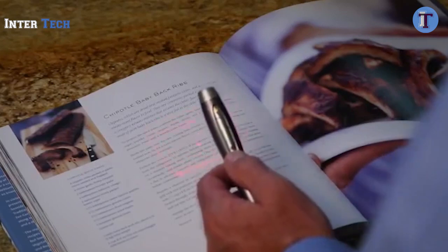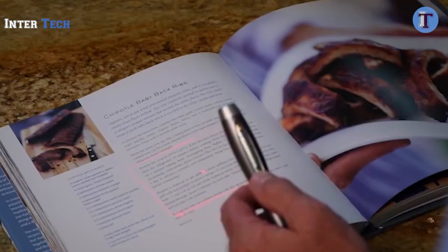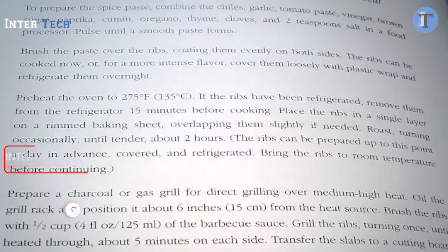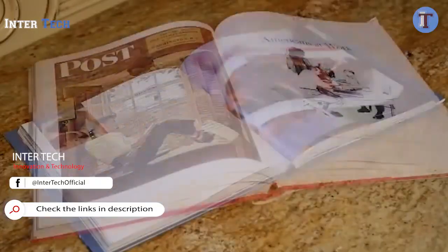Pressing the shutter button halfway projects a visible red laser frame onto a document, allowing you to line up a scan before pressing the button fully for a picture. Scans are stored in the pen's built-in memory, which can hold up to a thousand images.